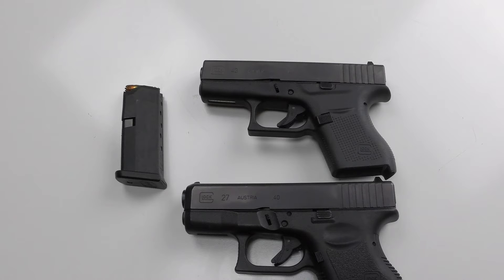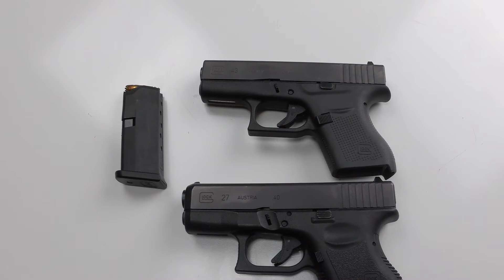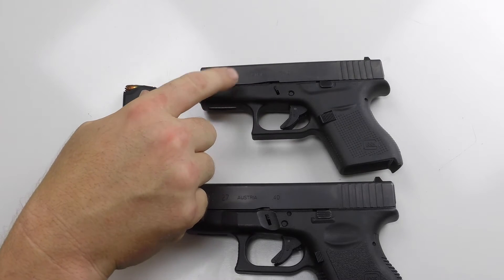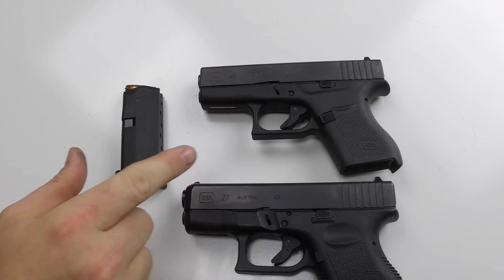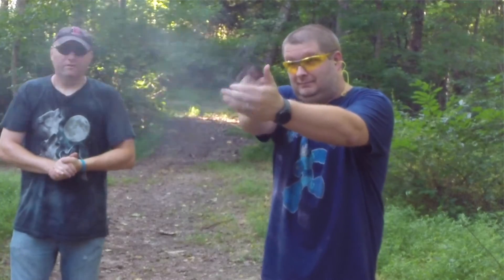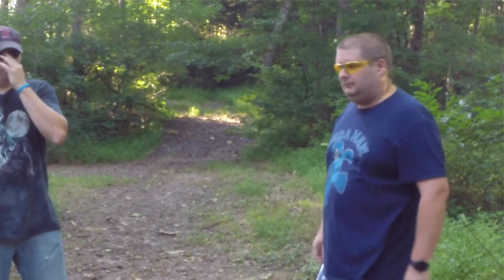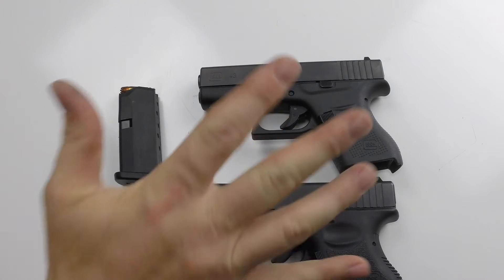I'm not gonna get into all the specifics on trigger pull — it feels the same to me, very Glock-ish. This was pretty much bought for my wife, but she likes the P7, so I found myself carrying this more than her. Eventually I imagine I'll probably come out with some aftermarket magazines, maybe a little finger extension, but really you don't need it.